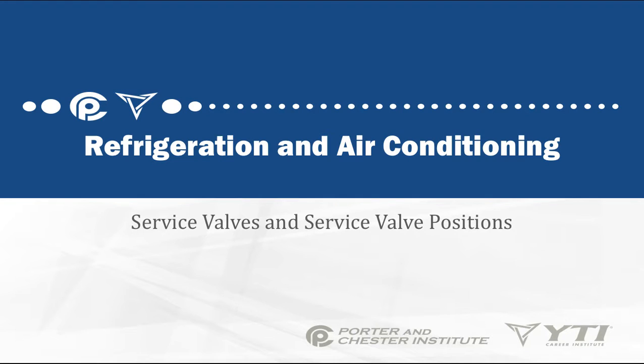In this lesson, we're going to be talking about service valves and service valve positions. We're also going to touch on some other access devices.